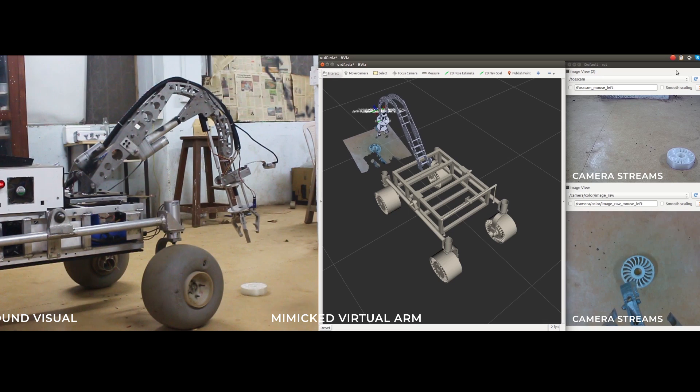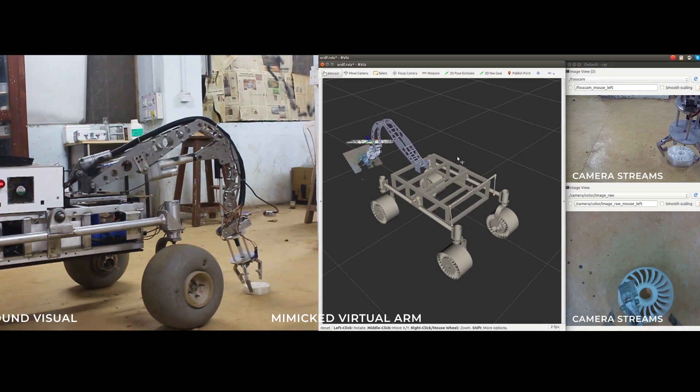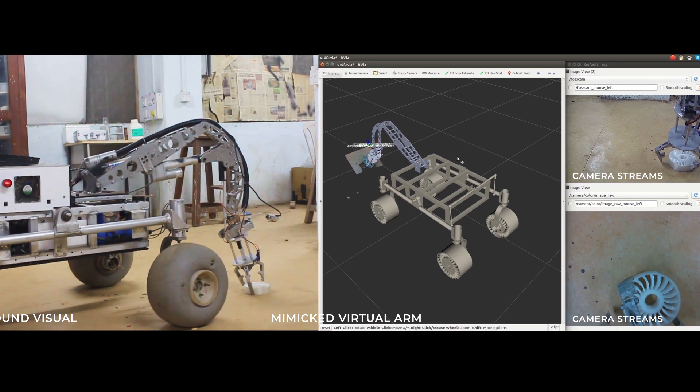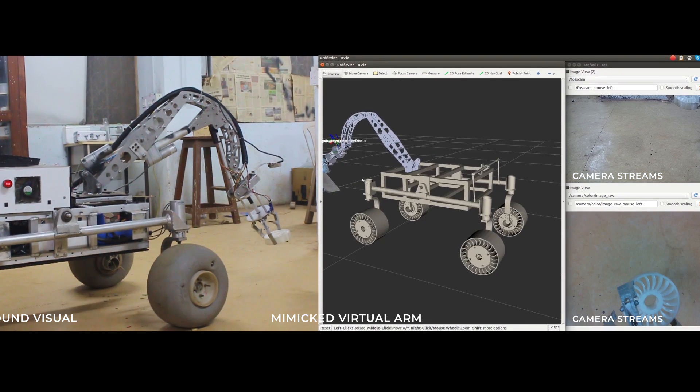We visualize the feedback of encoders of ARM motors and actuators and a mounted depth camera via the rover's URDF in RViz. This allows for a complete description of both the ARM and the 3D environment in its vicinity, thus leveraging an extra dimension as compared to conventional video feedback at the base station.